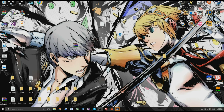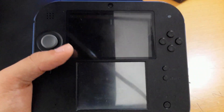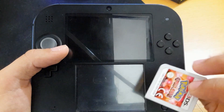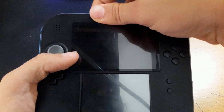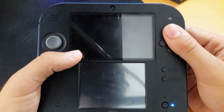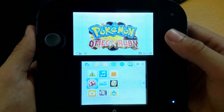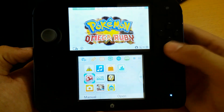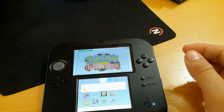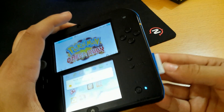The next step is on the 3DS itself. Insert the cartridge and boot to the homebrew launcher using your preferred entry point. Also, don't forget to insert your SD card, because if you don't insert your SD card it'll be useless — I kind of forgot that.